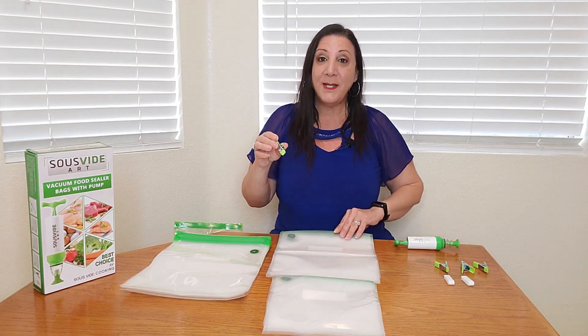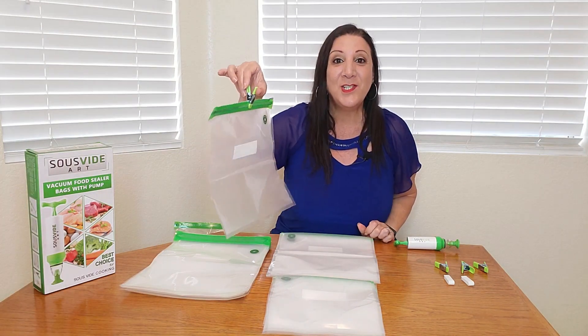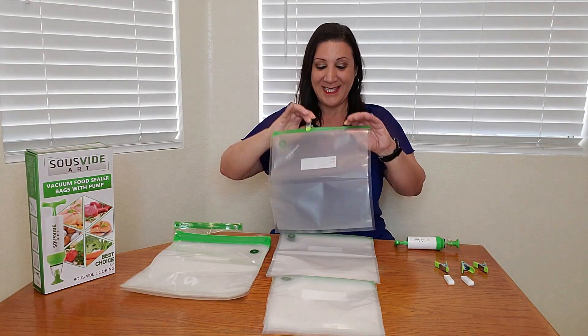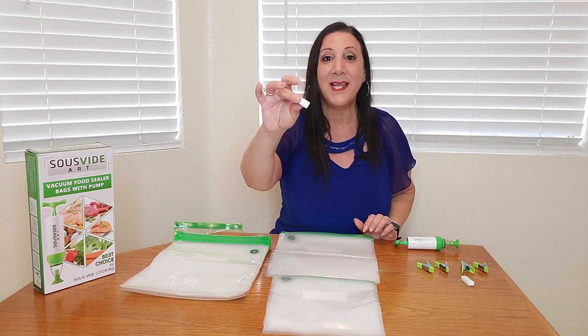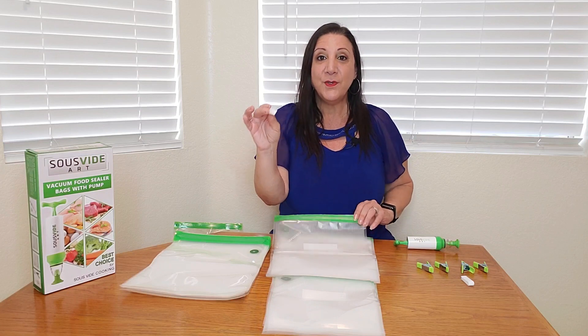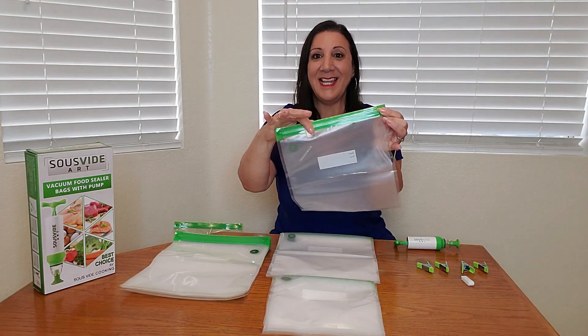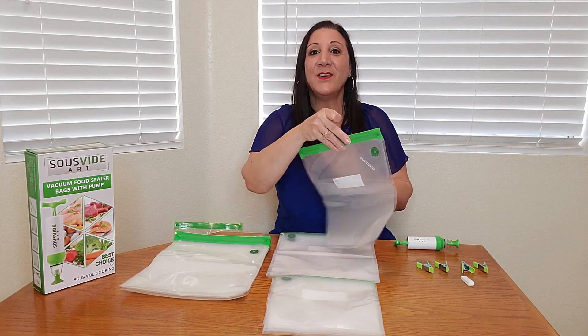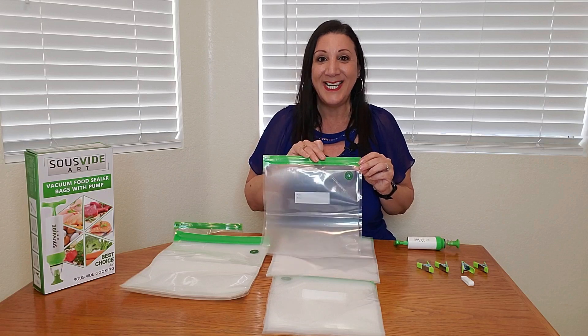These clips are so you can clip it onto your pot while you're using your sous vide machine. Simple as that. And it also comes with these two clips — this is how you seal it, just like that. And then you're able to use the pump. Let me show you a close-up so you can see what you're gonna get.